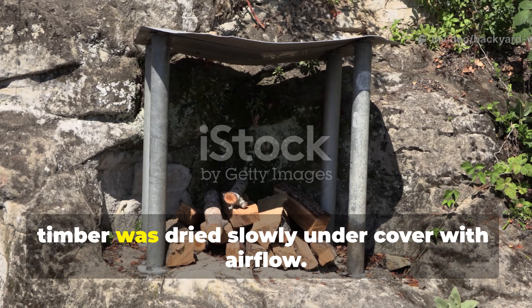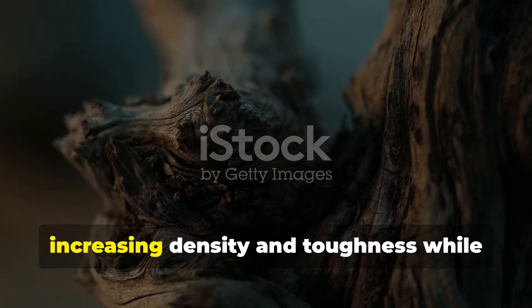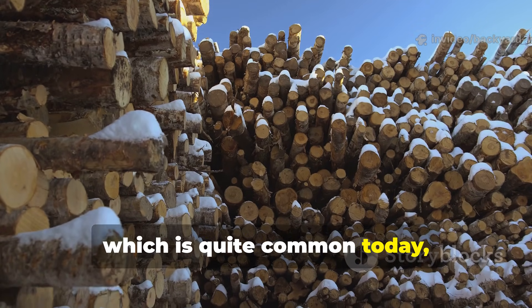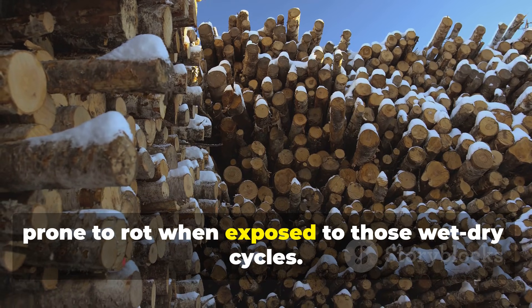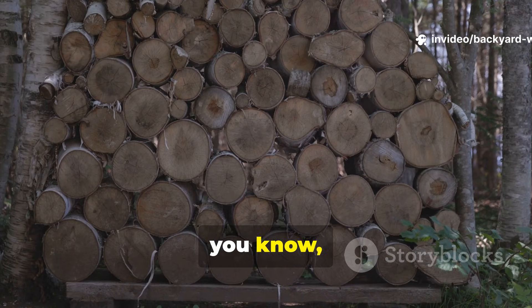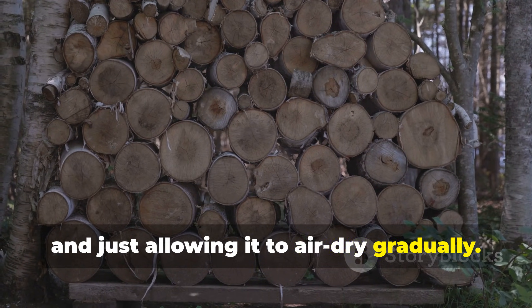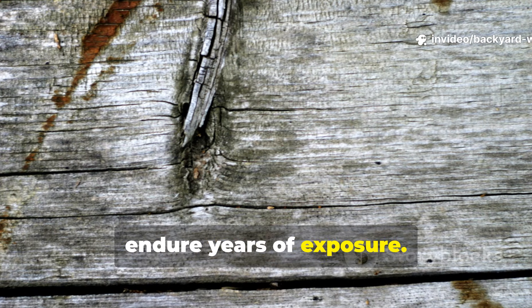After soaking, timber was dried slowly under cover with airflow. This allowed fibers to compress naturally, increasing density and toughness while minimizing cracks. Rapid kiln drying, which is quite common today, actually stresses wood and leaves it prone to rot when exposed to wet-dry cycles. Backyard enthusiasts can achieve similar results by stacking lumber with spacers, covering it from rain, and allowing it to air-dry gradually. The patience pays off in wood that can endure years of exposure.